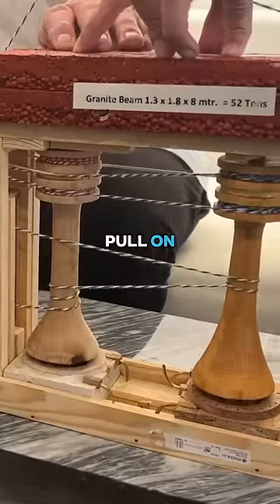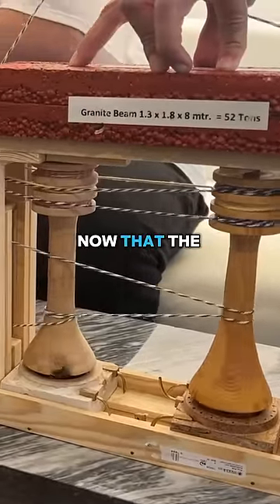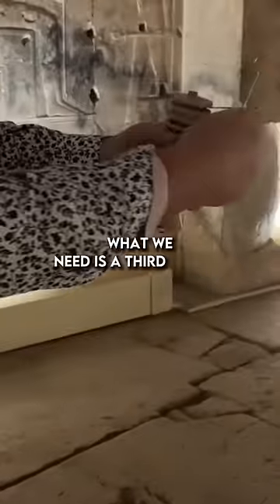And then you get people to pull on it — just pull slowly. The bottom part is the winch. What we need is the third person.